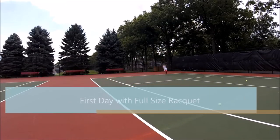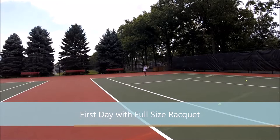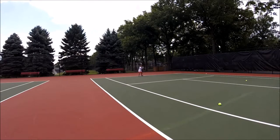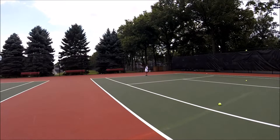Ready? Good. Good, that's at your forehand. It works well. Okay, back in. Good. You can be... Yes, that's the shot again.